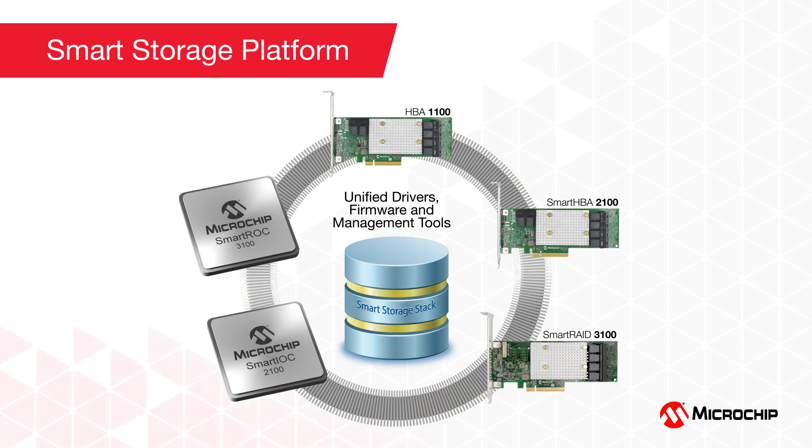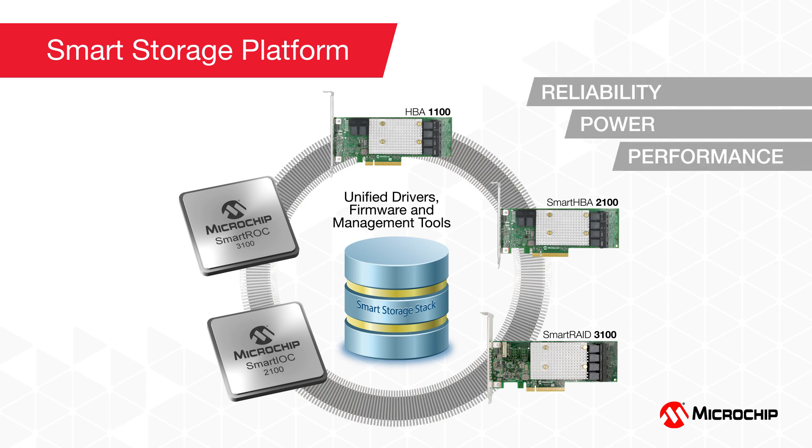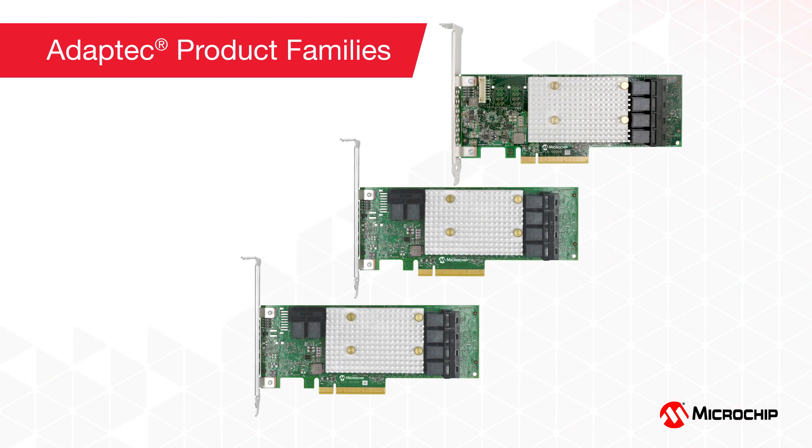These adapters are part of our Smart Storage platform for server storage — a collection of silicon solutions and board-level solutions that deliver industry-leading reliability, power, and performance, and which offer the industry's only controller-based encryption for strict data security. Let's take a quick look at these three families of adapter products and their unique characteristics.